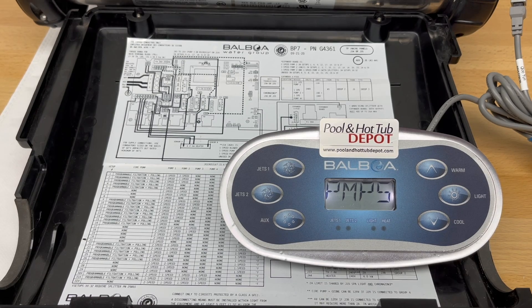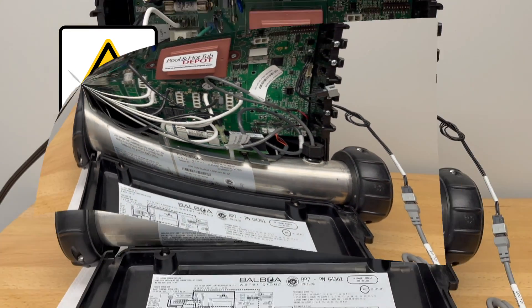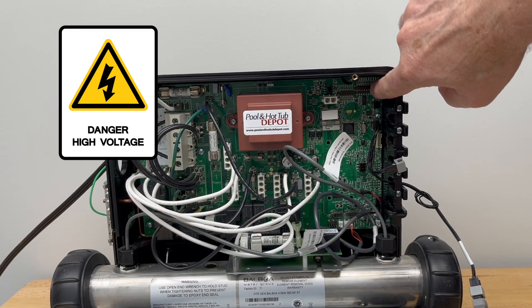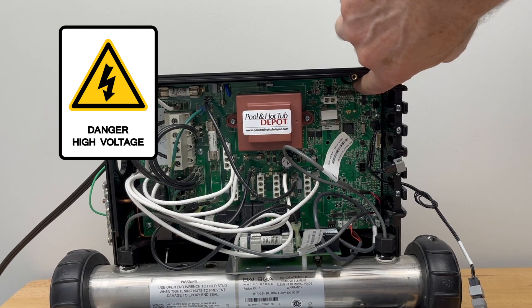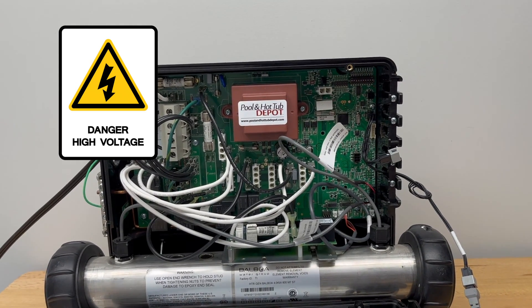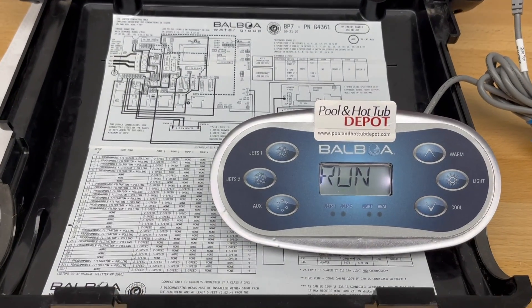Once you see 'run pumps purge air' flashing across the screen, go to the top right-hand corner of the circuit board. You'll see 10 very small dip switches. The furthest one to the left, we're going to put that one up to the on position to put it into test mode for programming. Then we'll come back to the topside control panel.